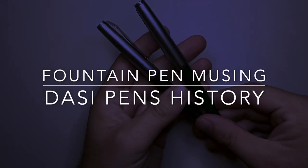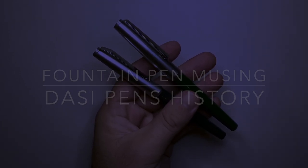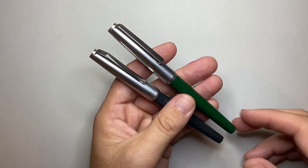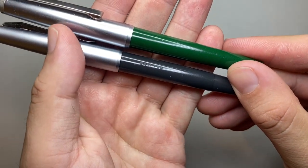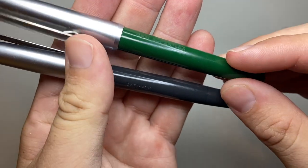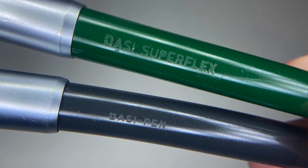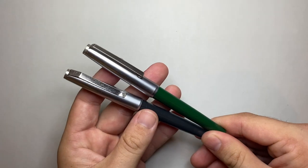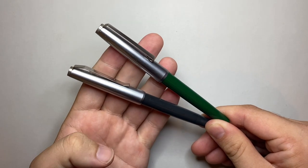Hello and welcome to today's video. I'm talking about — I'm not reviewing these pens, I'll start by saying that. Although I will do a writing sample with one of them just because it's interesting. These pens are from Dassey Pen. Dassey Pen is an interesting company, and today this is a musings video, a bit of a history lesson, along with my desire to talk about Australian fountain pen stuff. This is an important part of Australian fountain pen history.